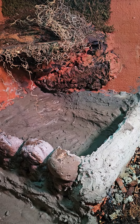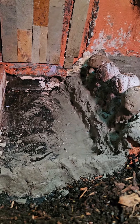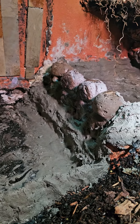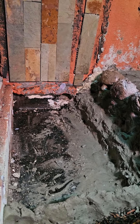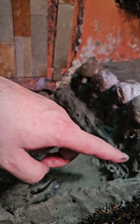Well, we're getting there so far. That is now 10 pounds of Drylok hydraulic cement to start this project. Most of it is back there creating that pond. I'm going to be filling this whole area in.